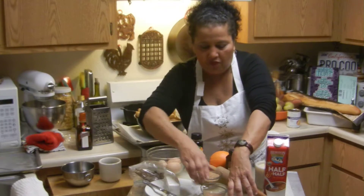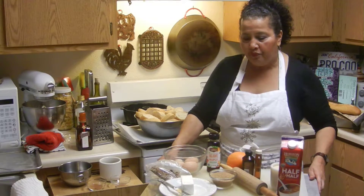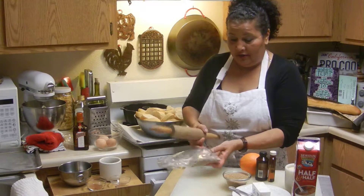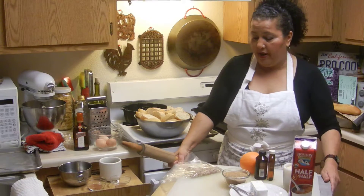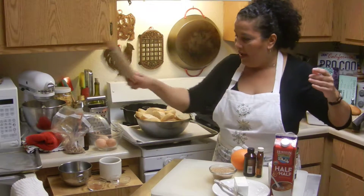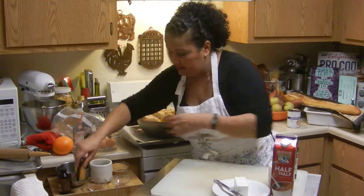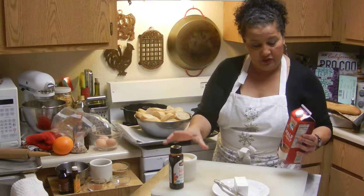I have some cinnamon and nutmeg — you don't have to use these, you can wing it and use whatever you like. I had some pecans — that was my catastrophe because I dropped my little saucepan — so I'll just gently break them up since I only have a little bit and want to stretch them. I'll put those on top. I have an orange I'm going to zest, a little bit of vanilla, some orange extract, and some agave maple.